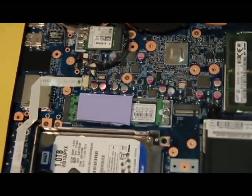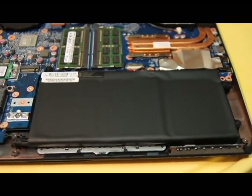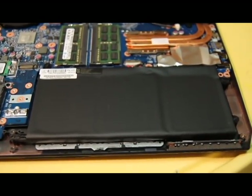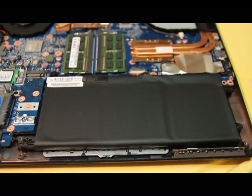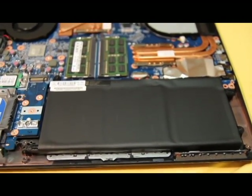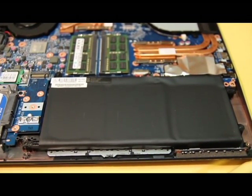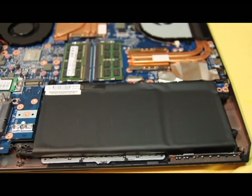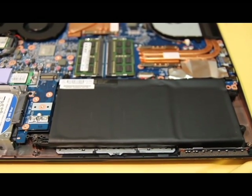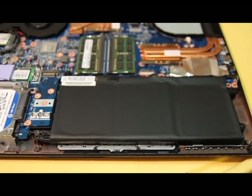This black part right here is actually the battery. The battery on this laptop is inside the laptop, so if you want to replace it you have to open it up. That means you either void your warranty or go to a specific service center. I don't really agree with that — the battery should be changeable whenever you need.